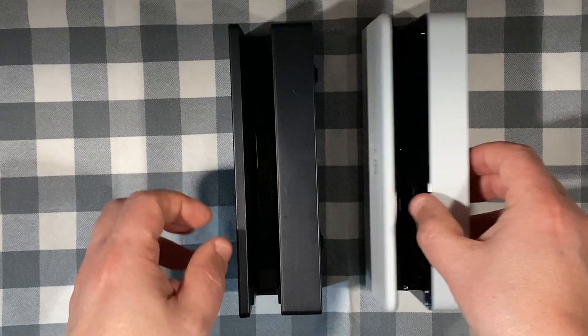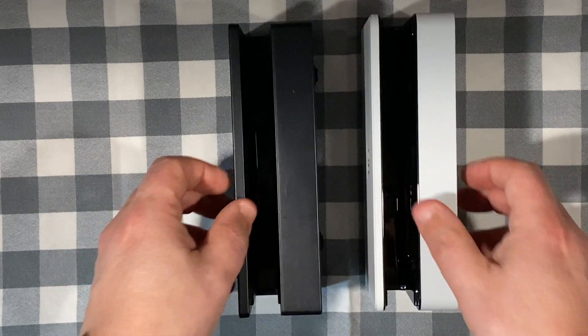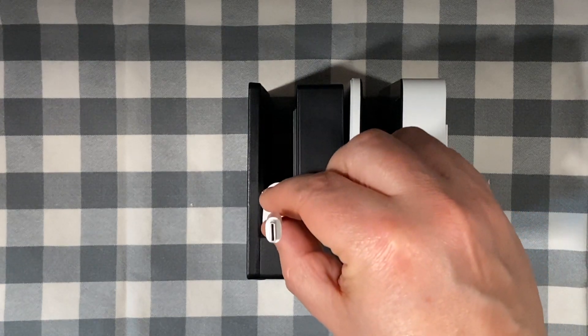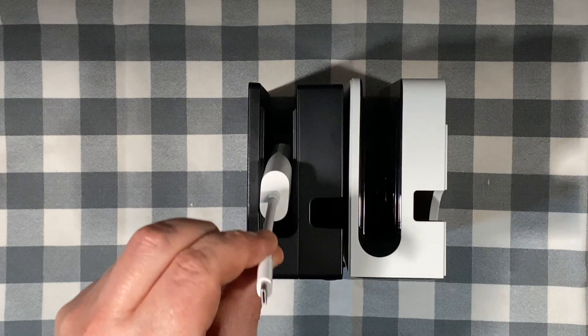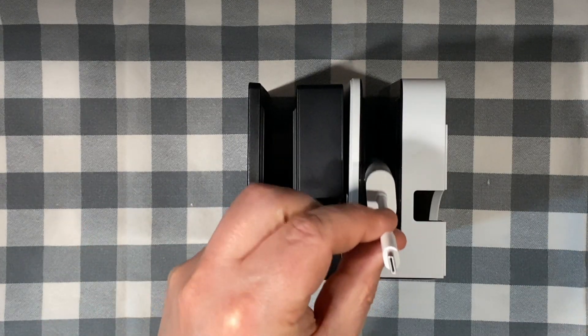I've always found the docking of the Switch was a little bit too tight. The OLED cradle looks and feels wider, so let's test that out now. I've found an object that is as close to the width as possible, which is this Apple MacBook USB-C to DisplayPort adapter, which you can see is fairly snug on the old Switch. But the OLED has a bit more wiggle room.